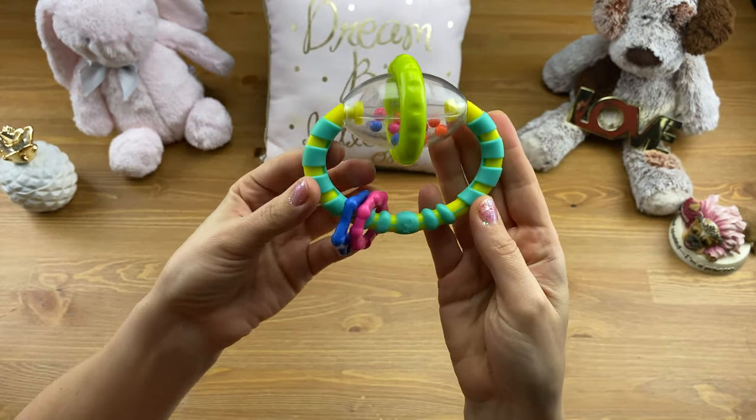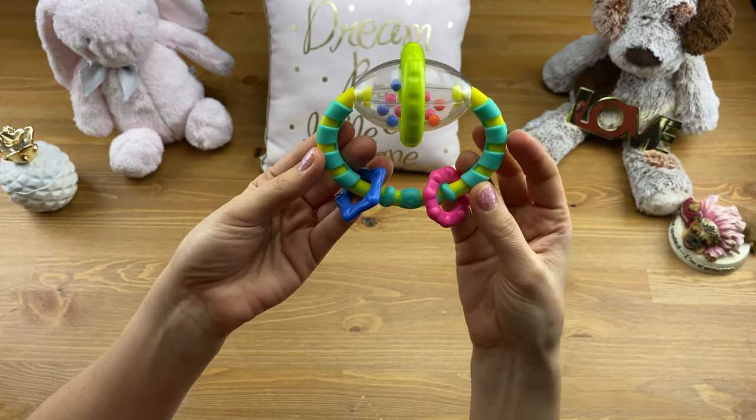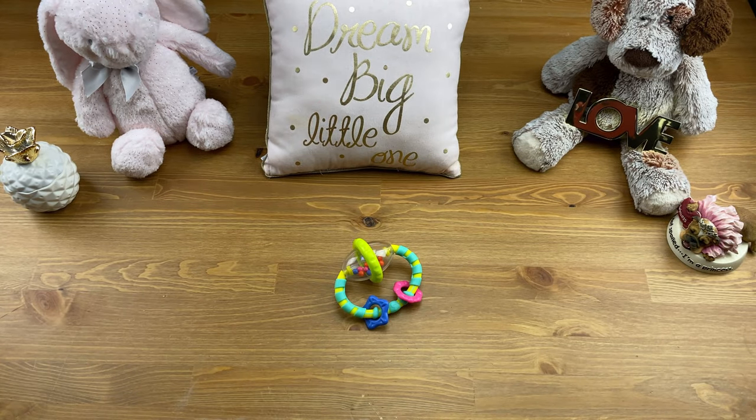The Grab and Spin Rattle by Bright Starts gets an Alina score of 10 out of 10. Thank you guys for watching, and if you enjoyed this video don't forget to give it a thumbs up, subscribe, and watch out for more content from Alina and I.